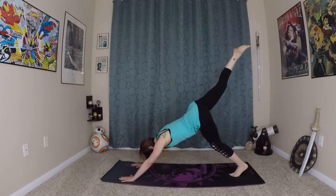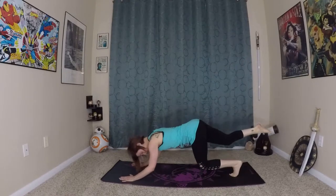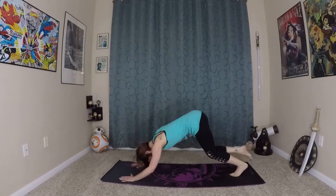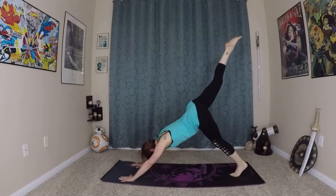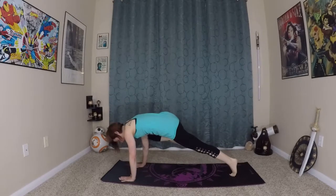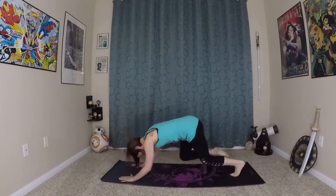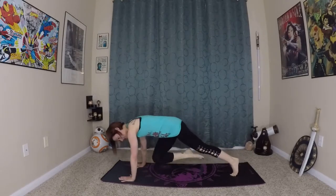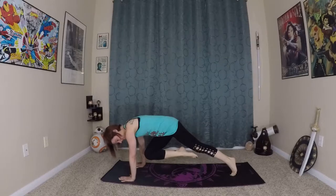Then we're going to exhale, bending our knees and elbows again, lifting up into core plank. Inhale here, bring it back up to your down dog splits. Exhale — this time right knee comes to the top of the right arm. Inhale, exhale, twist to the left arm this time. And hold it here.